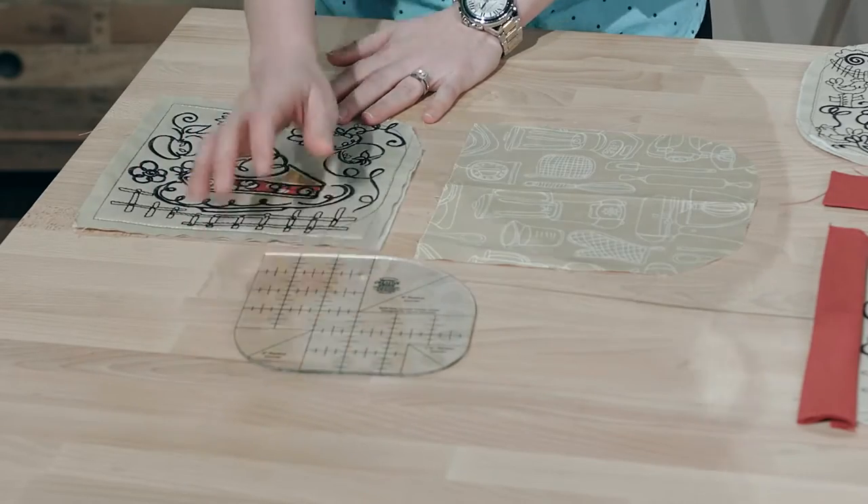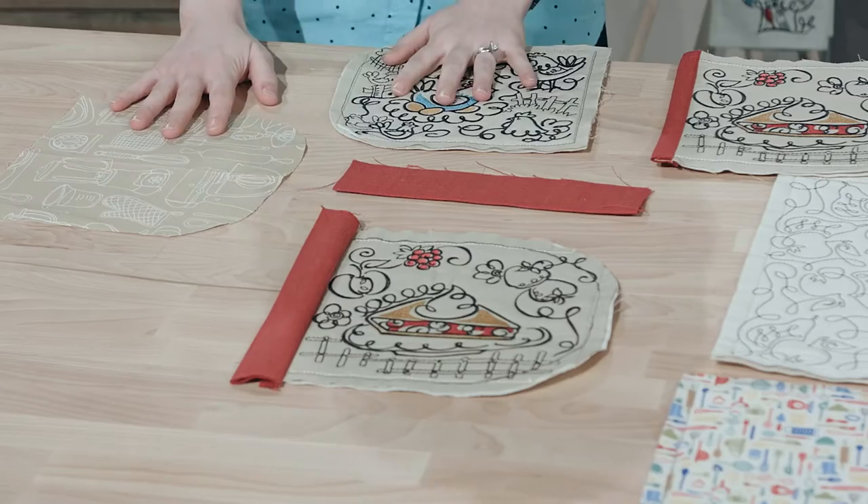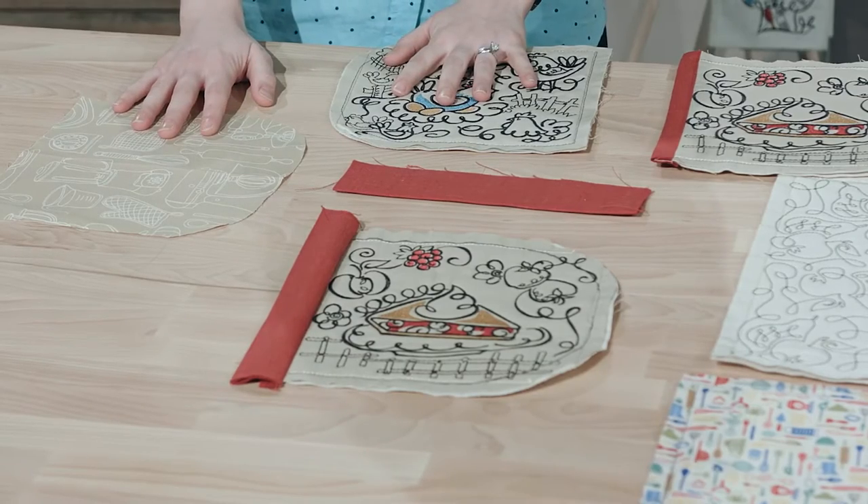Once you have that cut, you're going to have both pieces. It'll look something like this. Then what we're going to do is take this and lay it down on our lining piece of fabric, and this is going to act like a template as well, and we will cut out our lining fabric. So you will have two separate pieces that are your quilt blocks cut with that curved edge — you'll have a right and a left — and then you're going to have a lining piece of fabric cut that exact same shape.